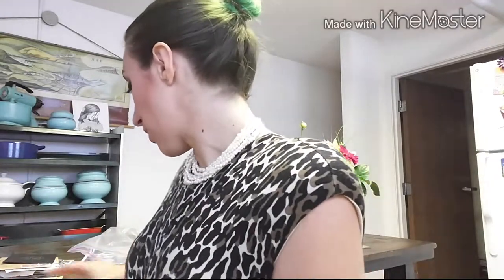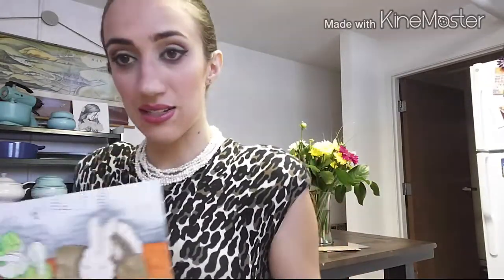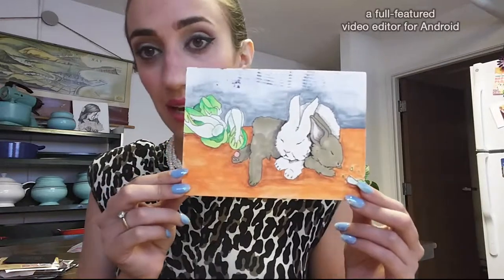A lot of people say, especially when you're in basic training, don't send a letter with a sticker on it, don't send anything with a picture on it, don't send anything with glitter — like you're going to make their life hell. I said forget that.